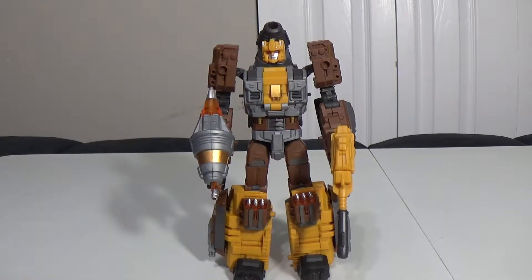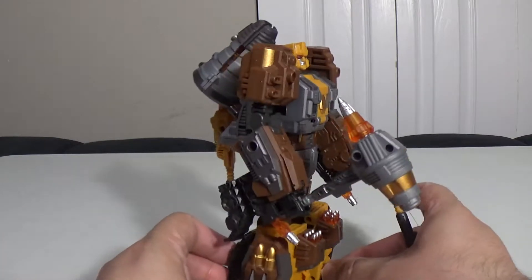Hey everybody, welcome to Review Time with I-Slip. I am I-Slip, and today we're going to be taking a look at Nose Cone, also known as Hammer Sharpener — what a dumb name. He is a drill tank.